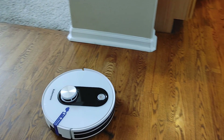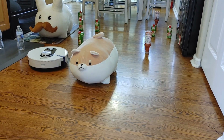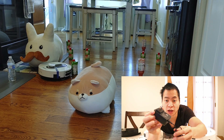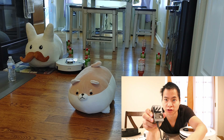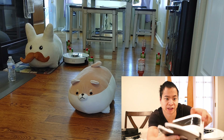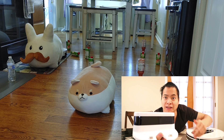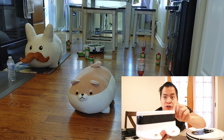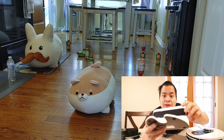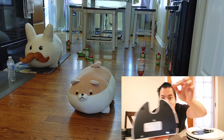Remember the obstacle challenge from earlier? Now let's see how well the vacuum returns to its docking station. Note that the lidar sensor doesn't detect objects in front of it on some vacuums, so it has to physically bump into obstacles to navigate around them. The power brick supports 120 to 240 volts, so just get the correct adapter. The docking station is plain but has an indicator light confirming power. The little feet should keep it from sliding around.